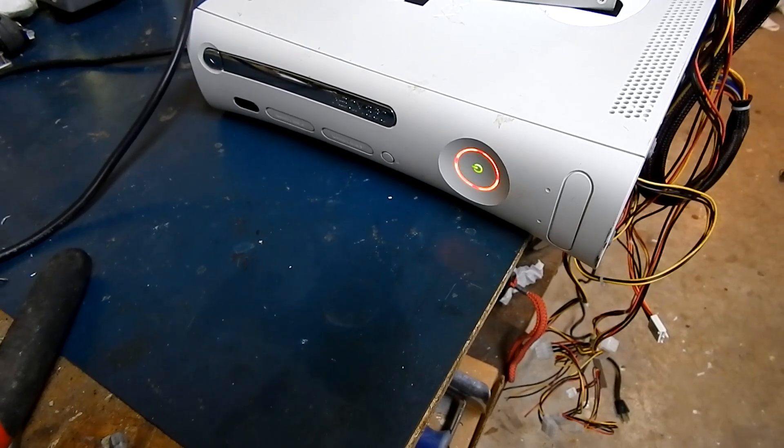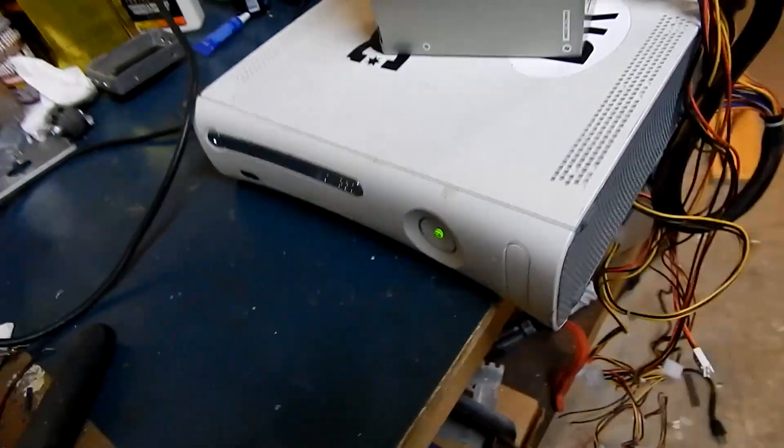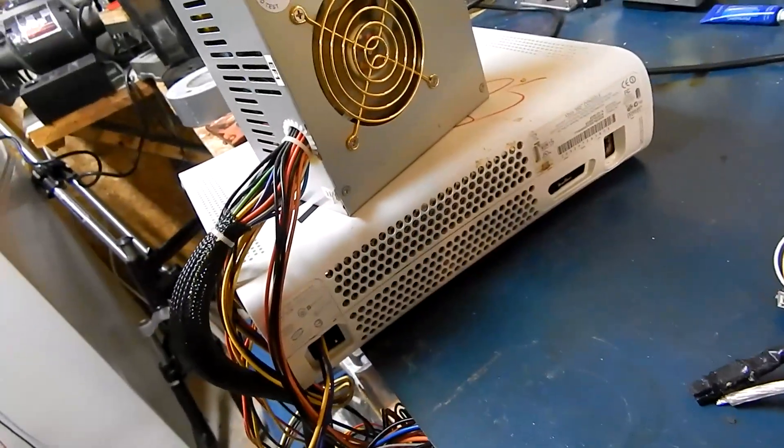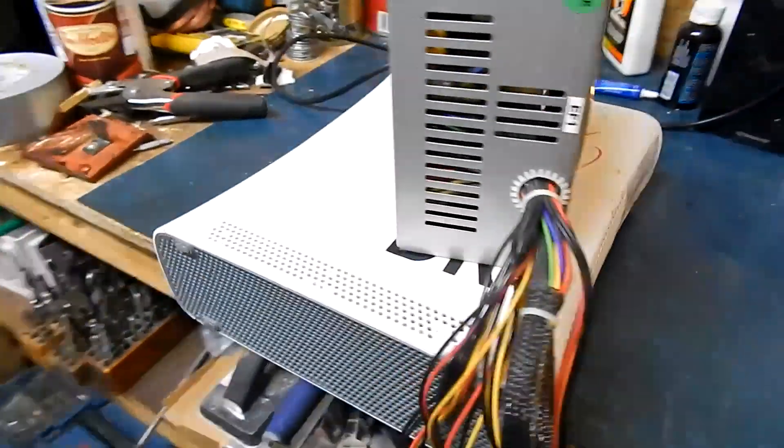It's not detecting VGA, so it's just going to blink and blink and blink. But it's pretty cool that you can actually run a standard ATX power supply off of it, and that's what we wanted to show.